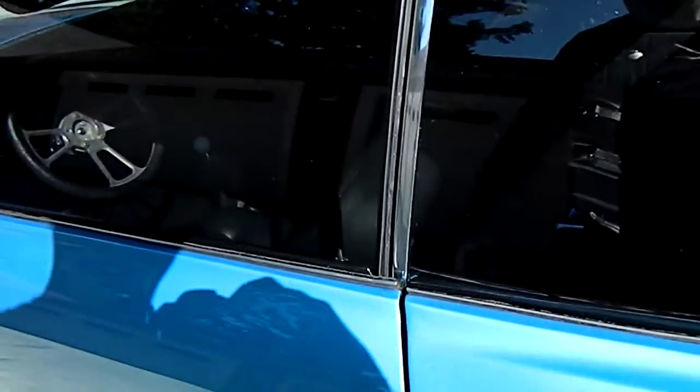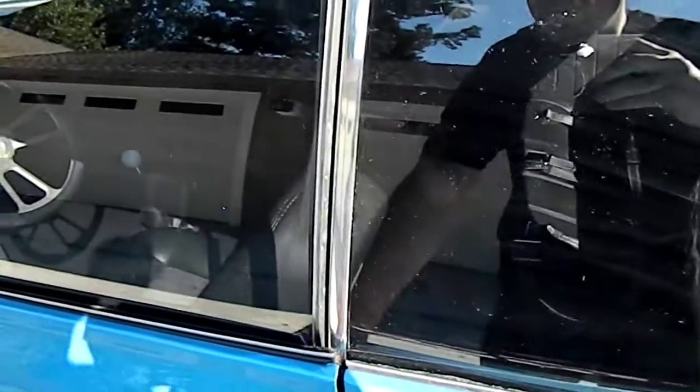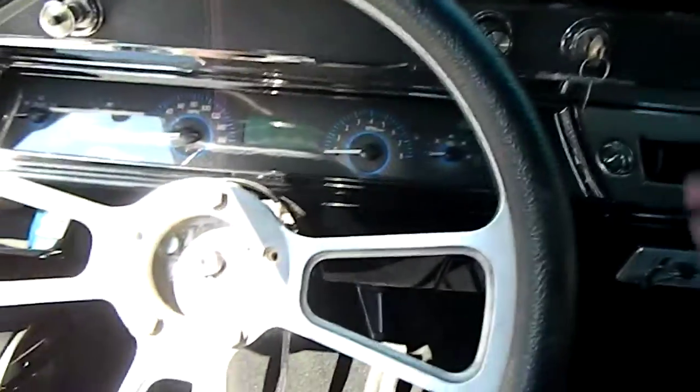We're going to run a video on the '66 LS1 Chevelle six-speed frame off Pro Tour. Everybody wanted a video of it starting and running, so here we go.